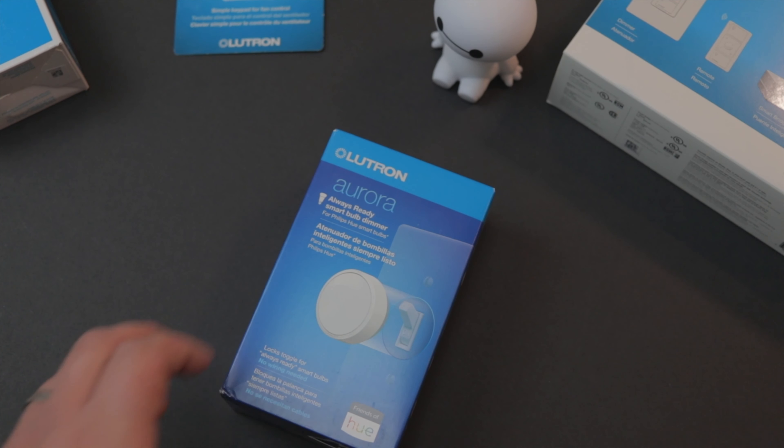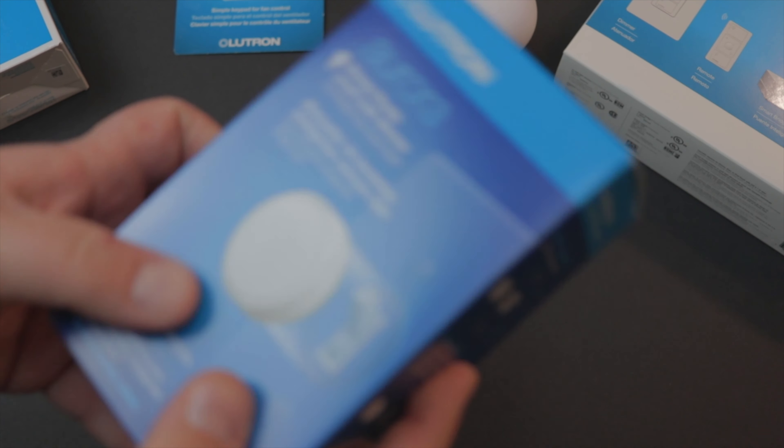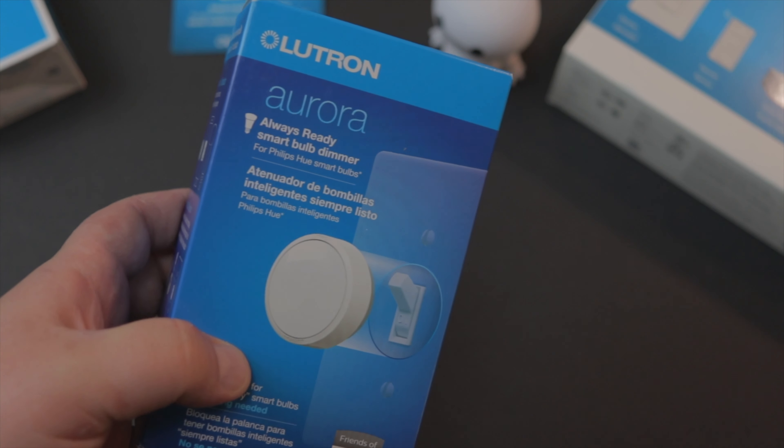I have a ton of those Philips Hue smart bulbs, but I get really annoyed when people in my house — my kids — will flip the light switch on and off, because then I can't control my lights with my voice. That's where the Lutron Aurora comes in, and the installation on this thing was a breeze.